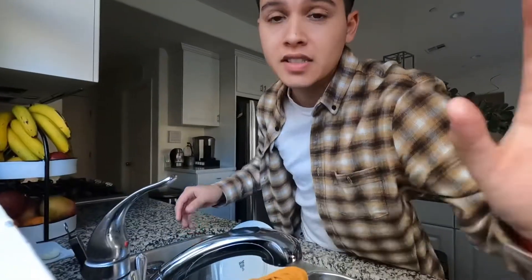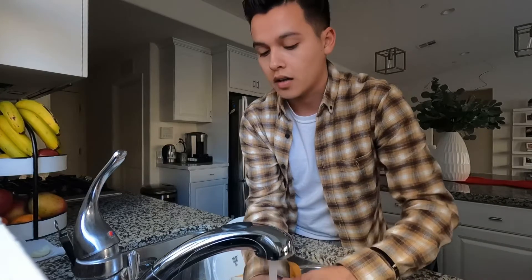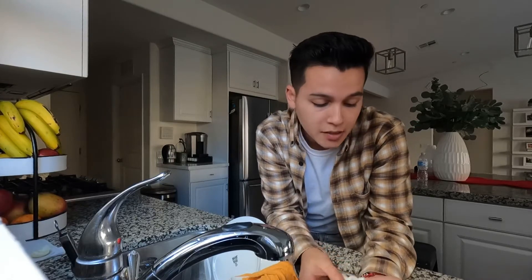A little disclaimer on that last product — the tire cleaner: make sure you use a mask because I feel really lightheaded and dizzy right now, and I'm not even joking. It's really strong. Just make sure you use a mask and don't use it for a really long time. It even says on the bottle that you might experience dizziness and headaches, and it is no joke.